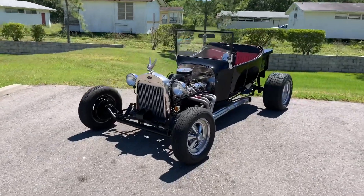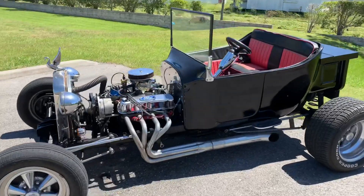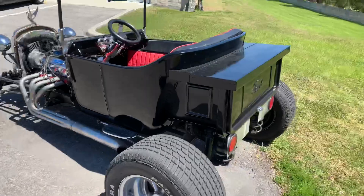Thanks for clicking on our video. Today we're looking at a '28 T-Bucket. It's got a 302 V8, three-speed automatic, and power steering.